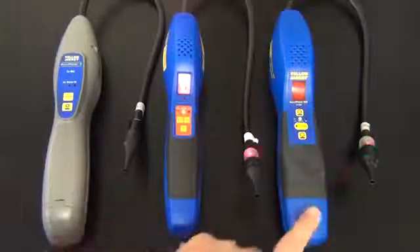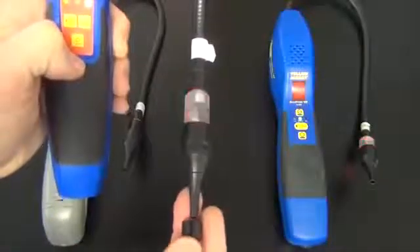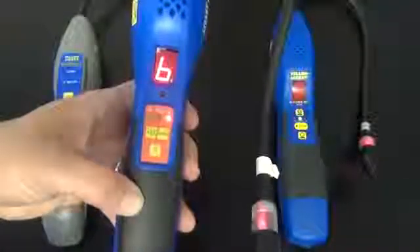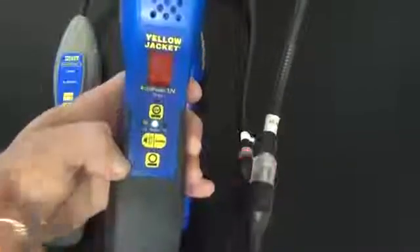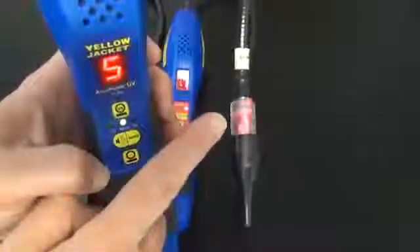On the original Acuprobe and the Acuprobe UV, you will get both an audible alarm and the light will flash, as well as the smart alarm. If you are using the mute and you do detection, you will get a number as well as the flash. On the Acuprobe UV, same thing — if you take it off mute, you will get an audible alarm as well as the flash. And if you have it on mute, you will get the smart alarm display as well as the flashing light.